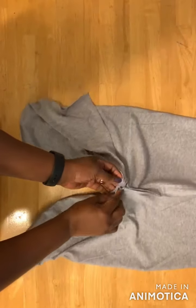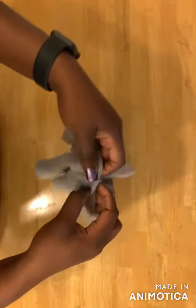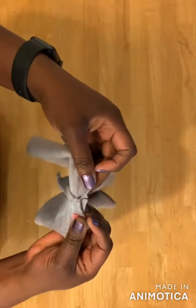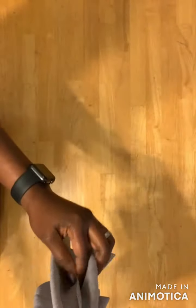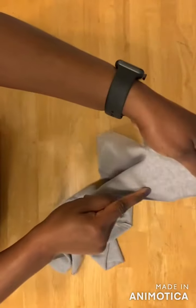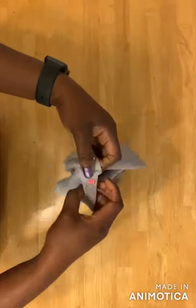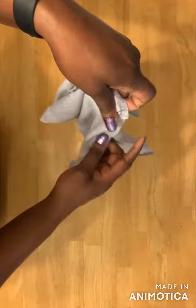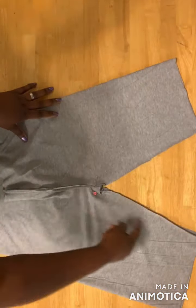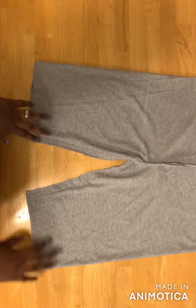The next thing is to take the crotch — front crotch and back crotch — and pin them together. Then go ahead and sew from here down to here and down to here. So here's what I have.